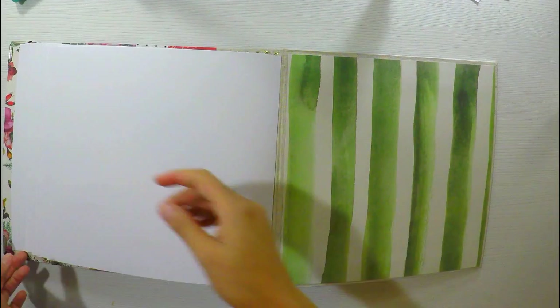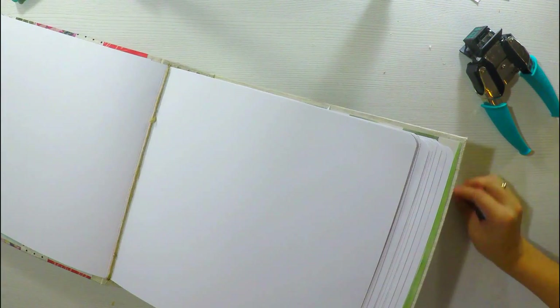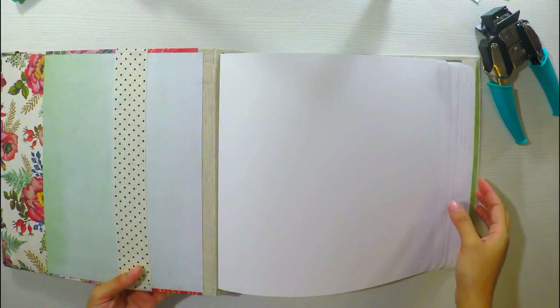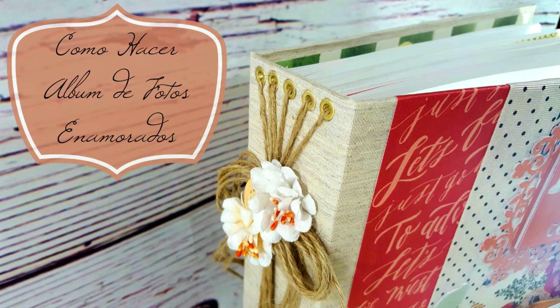Ya tengo la encuadernación lista con mi carpetita. Para terminar, haré un doblez en las esquinas con la perforadora de esquina — esto no es necesario si no tienen esa perforadora, pero quedan preciosas. Como ven, ya hemos terminado todo lo que sería la base de nuestro álbum y lo que nos queda es decorar. Me encanta la decoración y lo haremos en la siguiente semana. Espero que les haya gustado. Les mando un beso muy, muy grande. ¡Adiós!